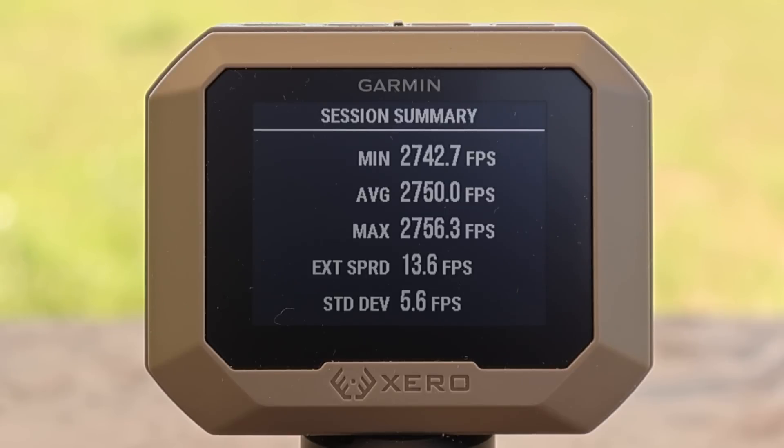Here are the velocities for that Hornady Custom 150 grain SST load out of the .308. We had a minimum of 2,742, a max of 2,756, for an average of 2,750 feet per second. We'll get more in depth with velocity in a moment.